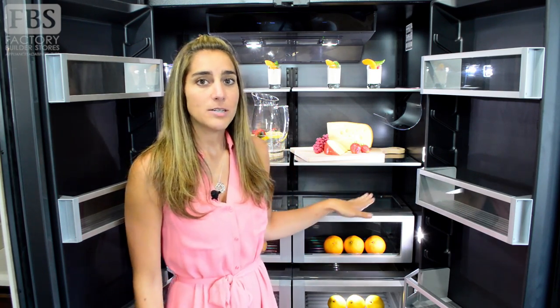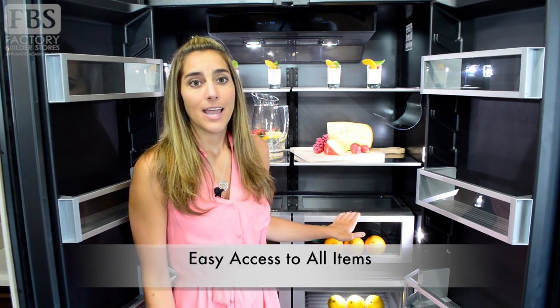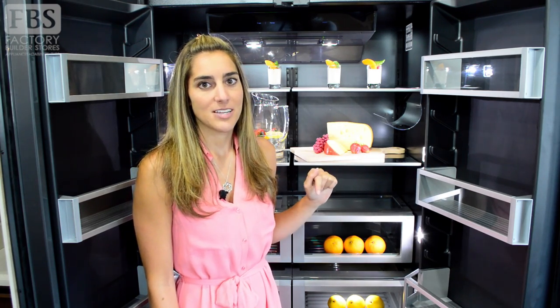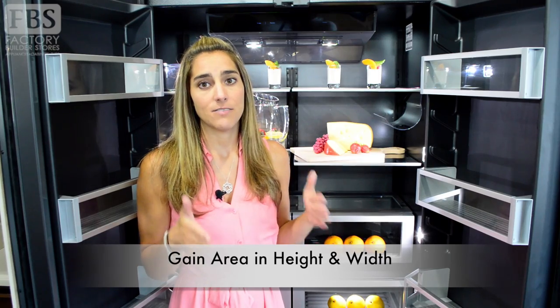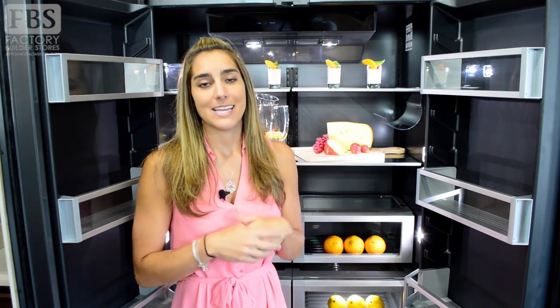Why do you want a counter depth refrigerator? Well, in addition to the cabinet-free installation, the shallower depth makes it easier for you to reach all the items, and it's also easier to see everything that's in the refrigerator — which means no more rotten surprises hidden in back corners. The area you lose in depth you can gain in height or width, so you're not sacrificing a ton of interior space. Plus you're gaining walkway space in front of your refrigerator, which can make a big difference in a tight kitchen.